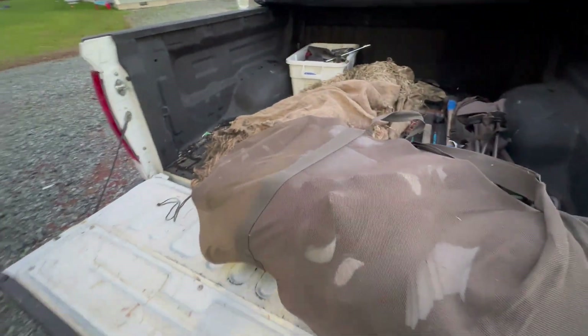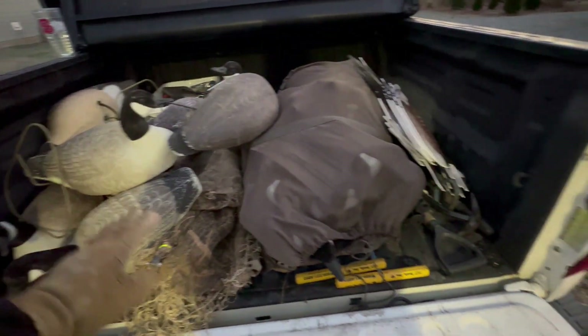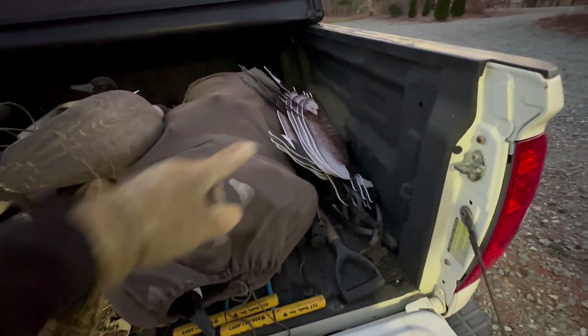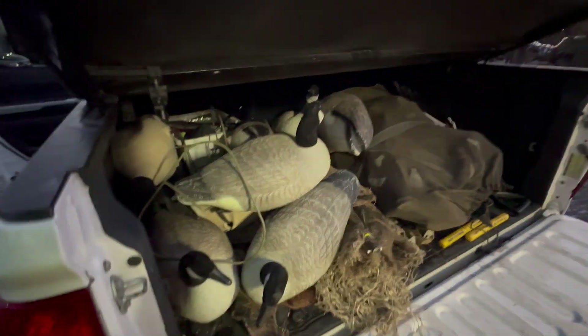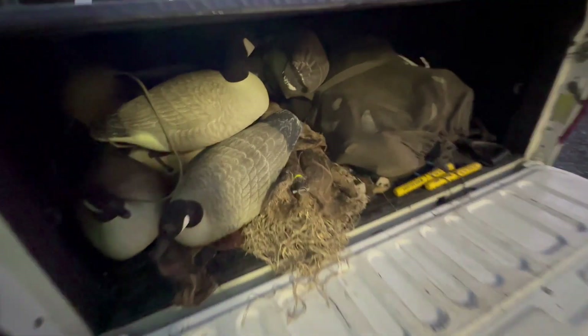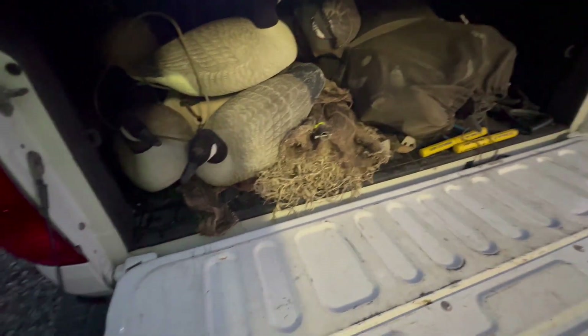We've got some school tomorrow but we'll go soon. Four floaters, four full bodies, two dozen shells, and a dozen silhouettes — I think that'll be plenty for that little pond. It'll actually just be dad and I in the morning, which I'm pretty excited about. He and I haven't goose hunted together since Maryland, two years ago, before he was sick. Looking forward to tomorrow.